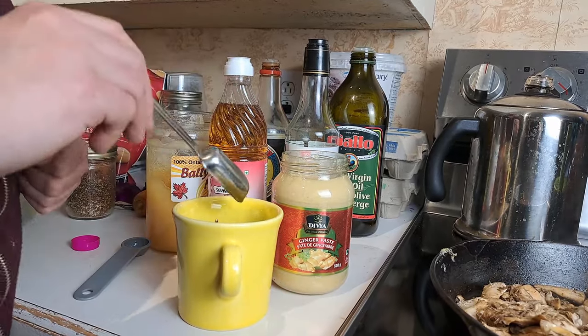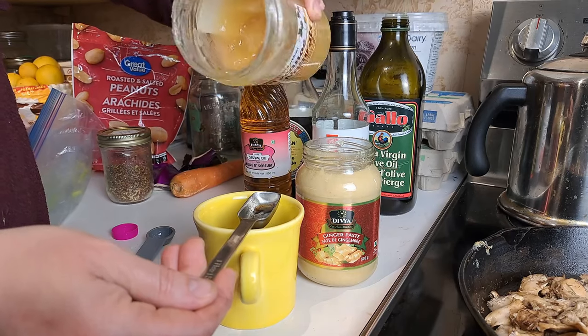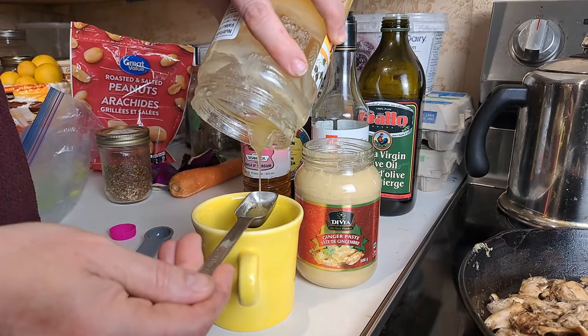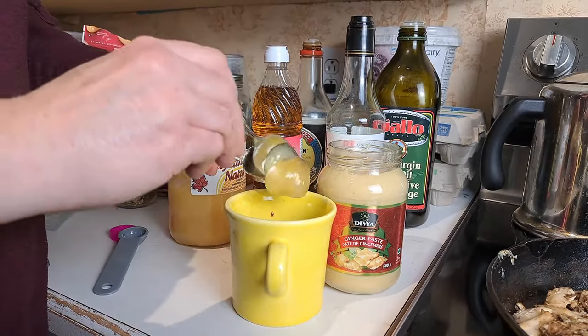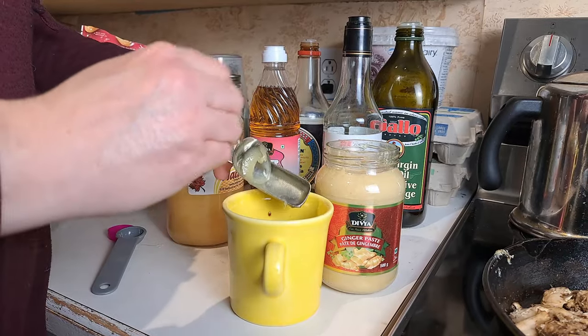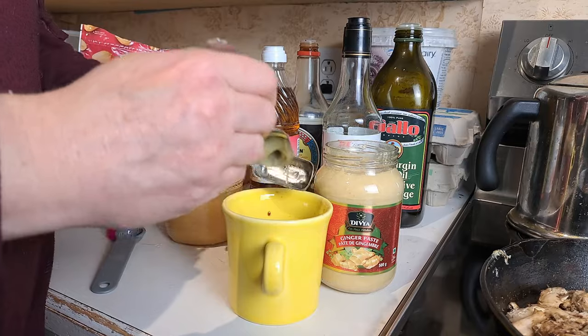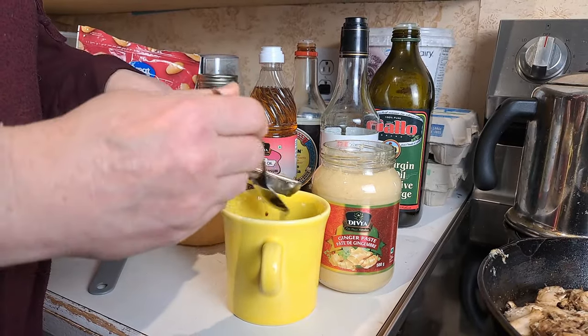Oh, I almost forgot the honey! And one tablespoon of honey. So that's everything in there — we're going to get it all mixed up and then we're going to start chopping up all of the wonderful veggies for our salad.